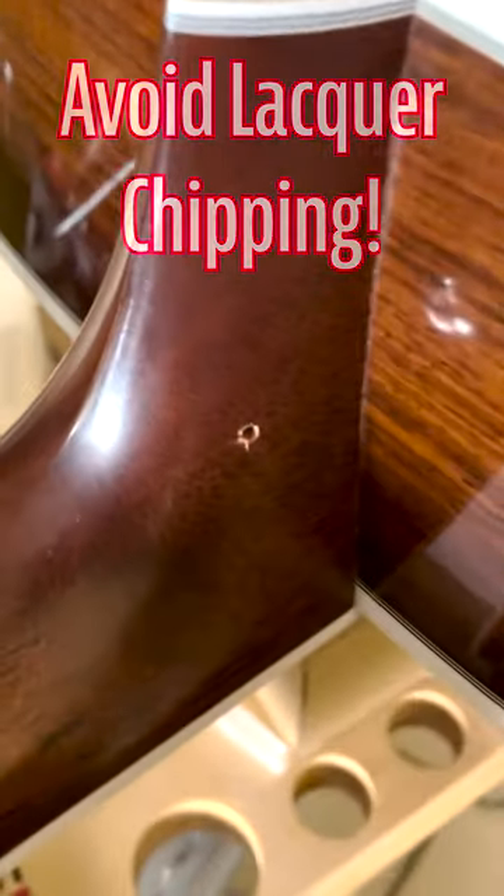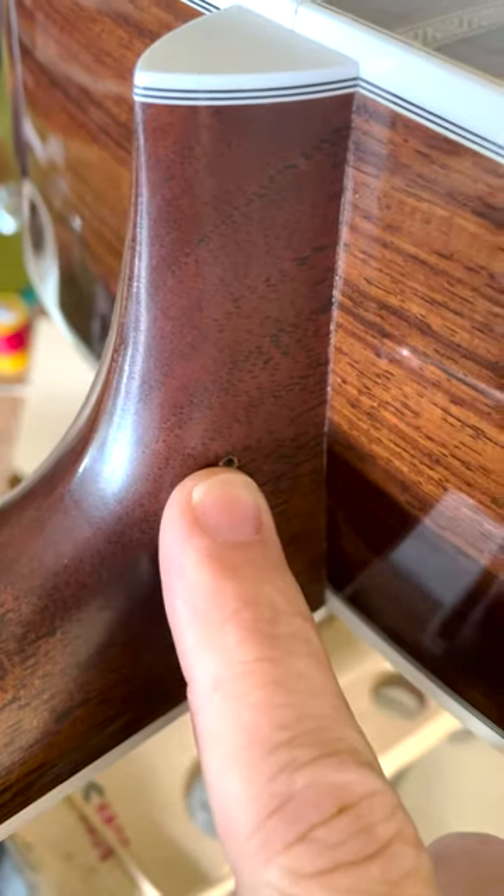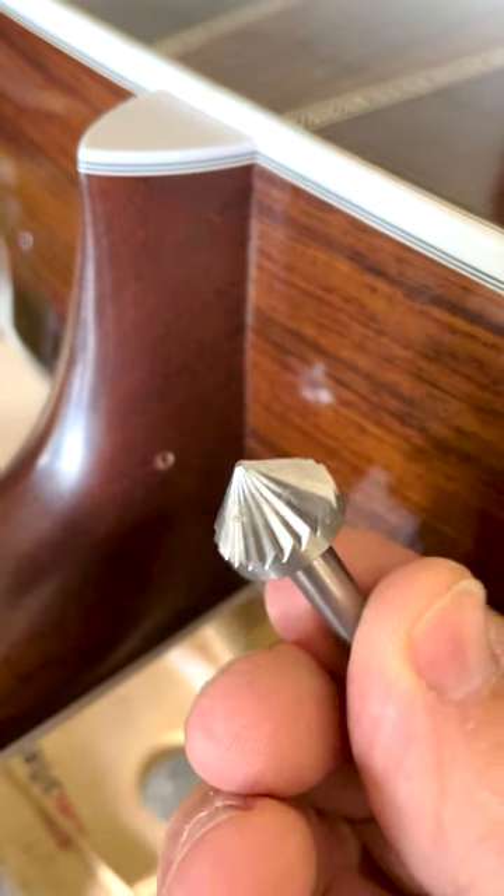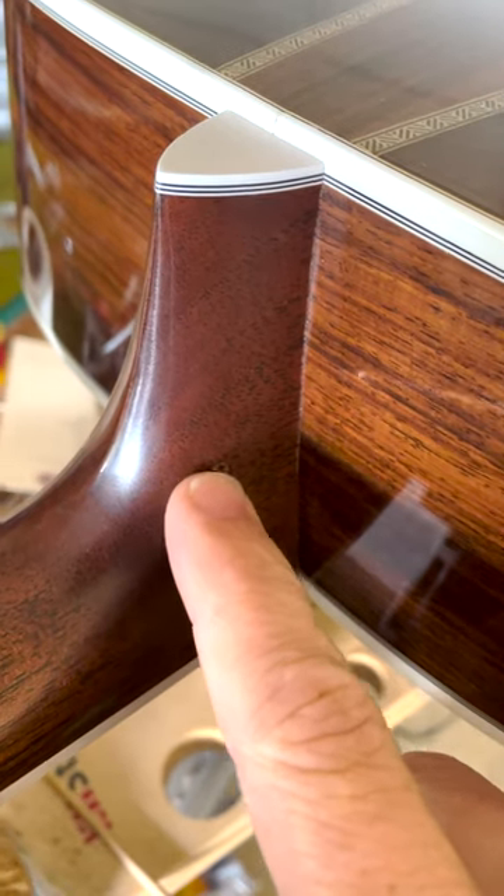Another thing I like to do after drilling a pilot hole at the heel of the neck for a strap button is do a light chamfer. This helps ensure we don't get any lacquer chipping around that hole when we drive the screw in.